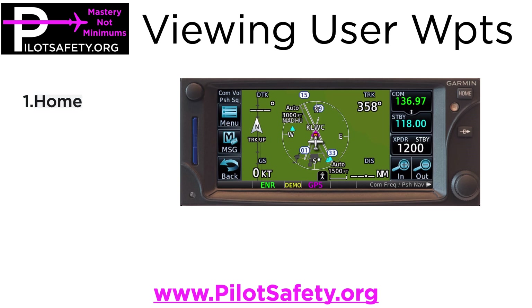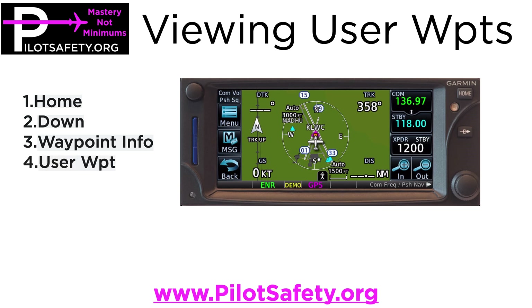There are five little buttons — you're going to push the home button, then push the down arrow to get to waypoint info. You can skip the down arrow on a GTN 750, which has a much bigger screen. Then go to user waypoint and view list. Let me show you how simple it is.